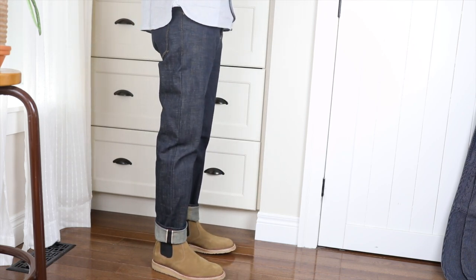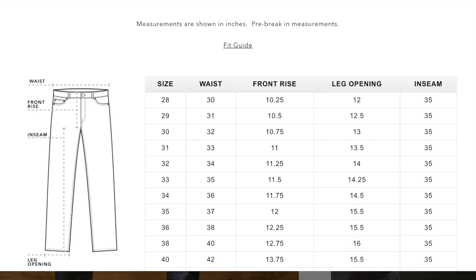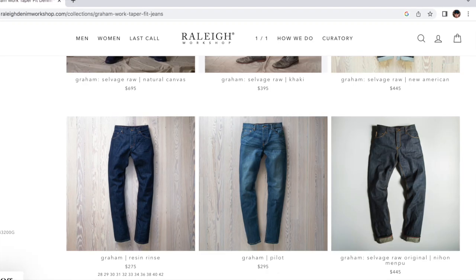I ordered my usual tag size that works for most jeans and they fit perfectly. The measurements were all true to the size guide, so I would have no worries ordering from Raleigh denim based on the size guide. There is a link in the description if you want to check it out and see the jeans and the size guide as well.